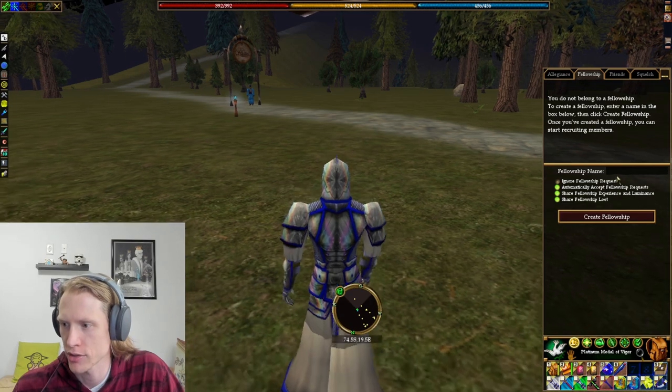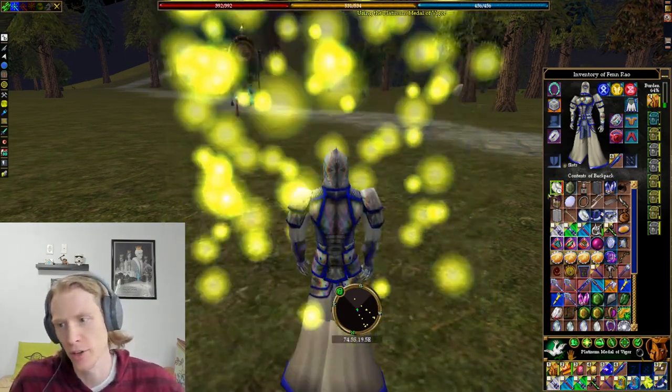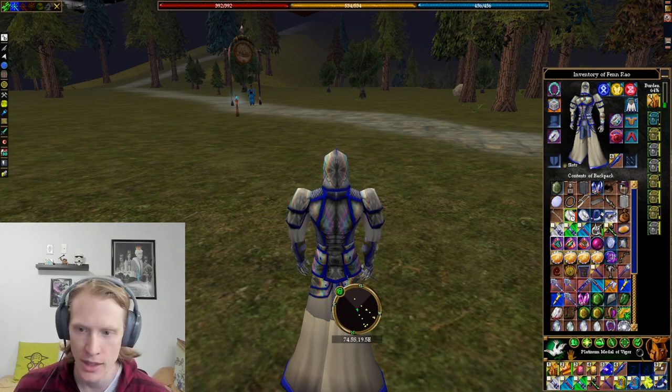Let me try to make a fellowship and just make sure that this works. Yeah, okay — so you need to be in a fellowship, and you get the bonus based on loyalty. So why not? Everybody has loyalty.